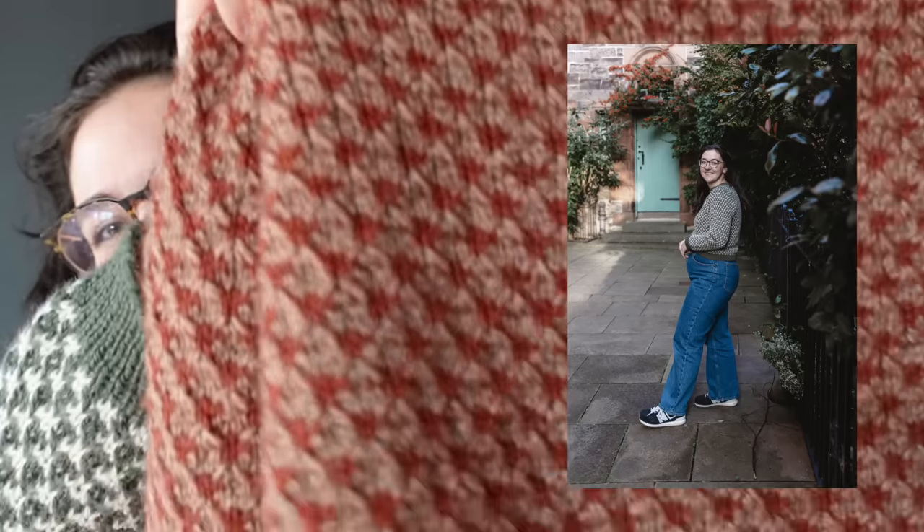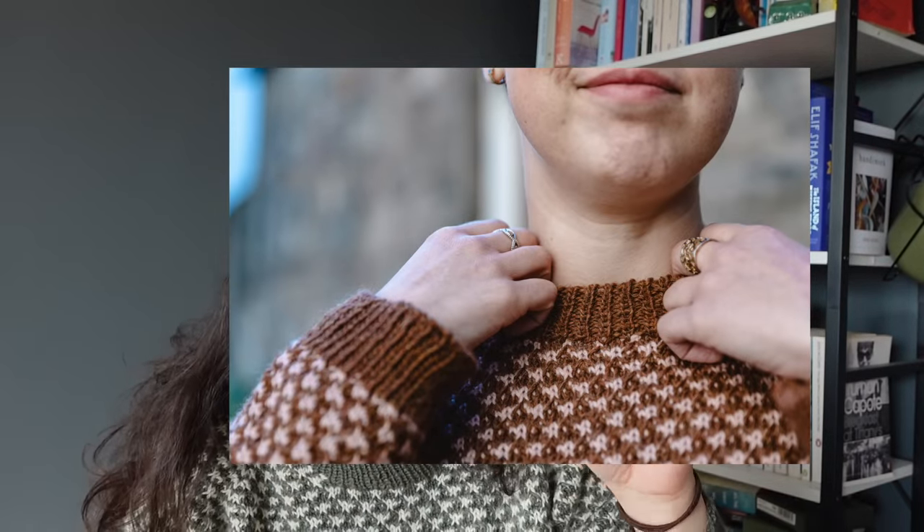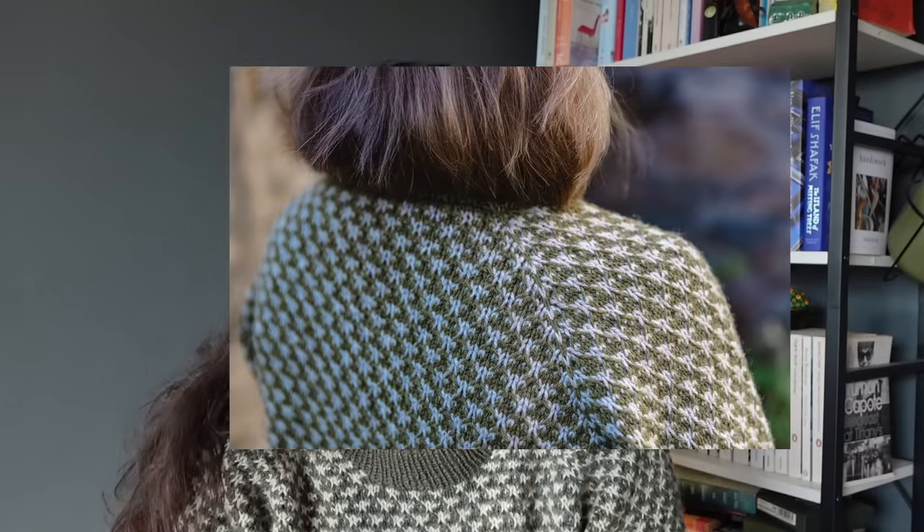The Alder is a top-down raglan sweater with a really beautiful textured stitch — it's a slip stitch design. I think this is mosaic knitting, defined by creating a colourwork design using only one strand of yarn at a time with slip stitches. It has a four-row repeat, or technically an eight-row repeat where you switch the colours around for the second four rows.